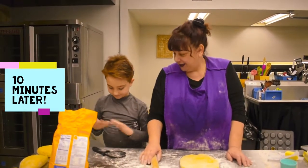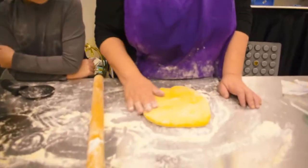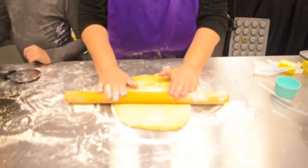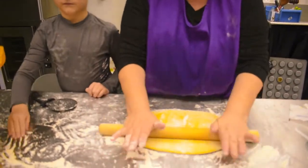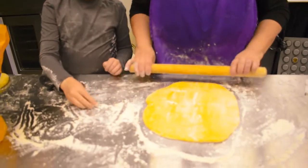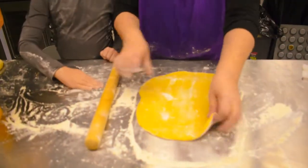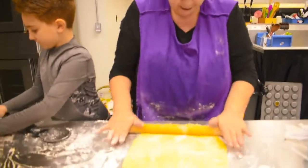Welcome back — we've taken our 10-minute break. Our dough has now rested and I put it on a floured surface with a rolling pin. What I want to do is roll it to about 1/8 inch in thickness. I'll pick it up a couple of times, do a quarter turn, and roll it out again. I'm looking for about 1/8 inch in thickness. You really get your workout here — you don't have time to go to the gym because you're making homemade noodles.